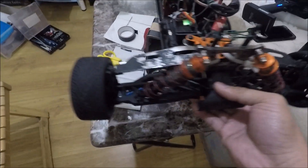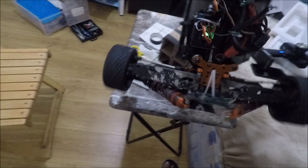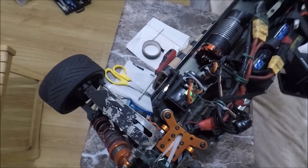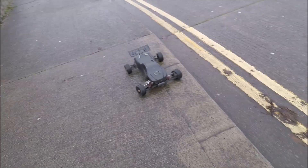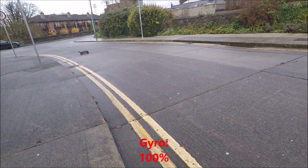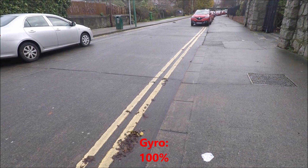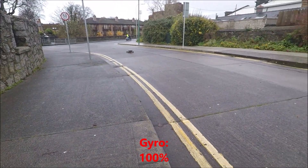You can see the gyro is at work — look, I'm not using the steering but it steers on its own to correct. Do you hear that? It steers. The gyro is fully on and it's really hard to steer against it, but it's really more stable.